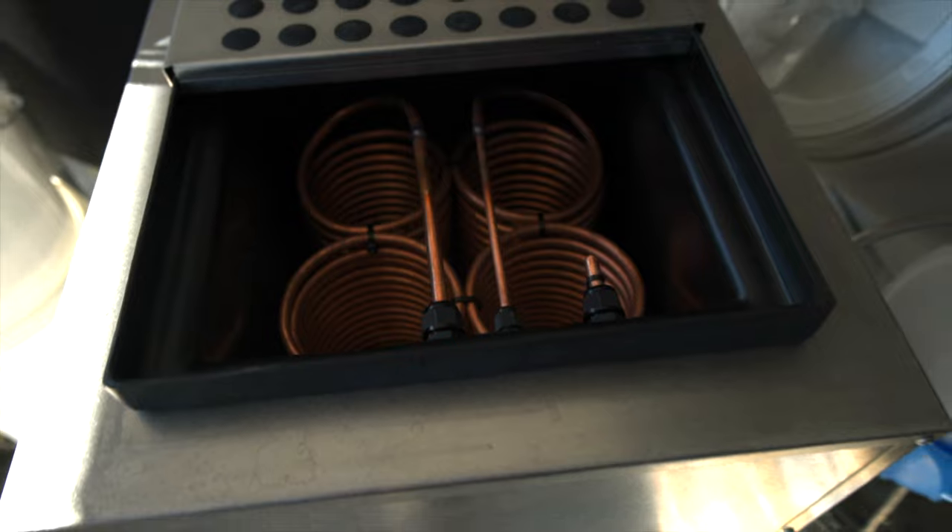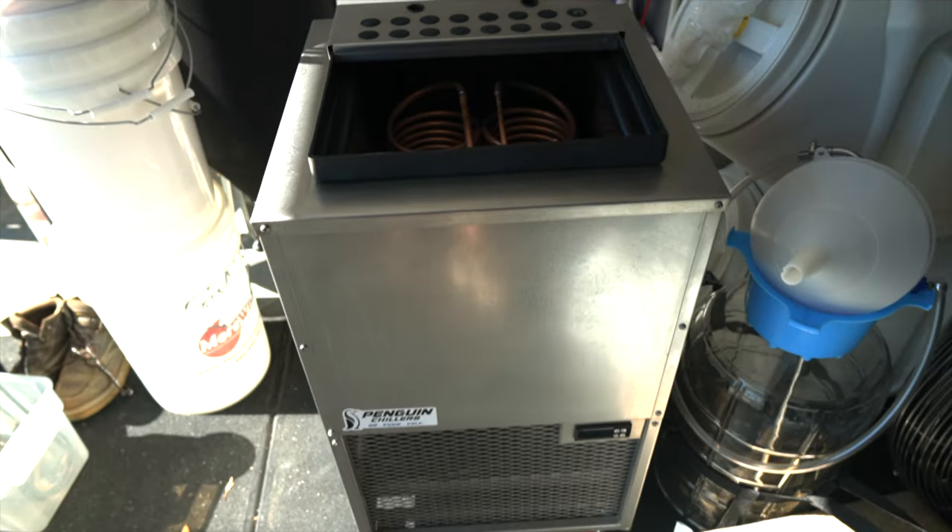Hey fellow Hopkillers, it's Dylan with the Hopkiller Brewery where we bring you the brews, reviews, and how-tos. In this video, this is episode number two of the Penguin Chillers Glycol Chiller 2/3rd horsepower XL. We're going to plug it in for the first time ever since owning it, even though it's been almost a year since I received it. We're going to fill it up and make sure it chills. So if you want to know how to set up your Penguin Chiller 2/3rd horsepower XL Glycol Chiller, this is the video for you.